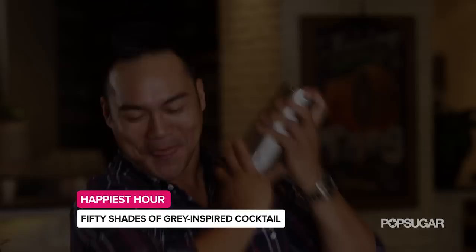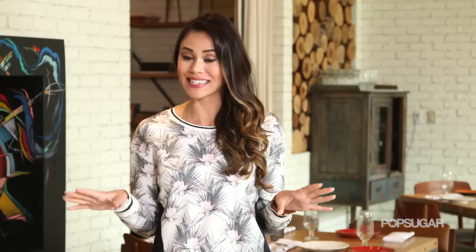We're here at the Church Key in West Hollywood where beverage director Devin Espinoza has shaken up cocktails for celebrities like Selena Gomez and Vanessa Hudgens. Using his expertise, he's going to show us how to make a cheeky little drink called Pink Lips.